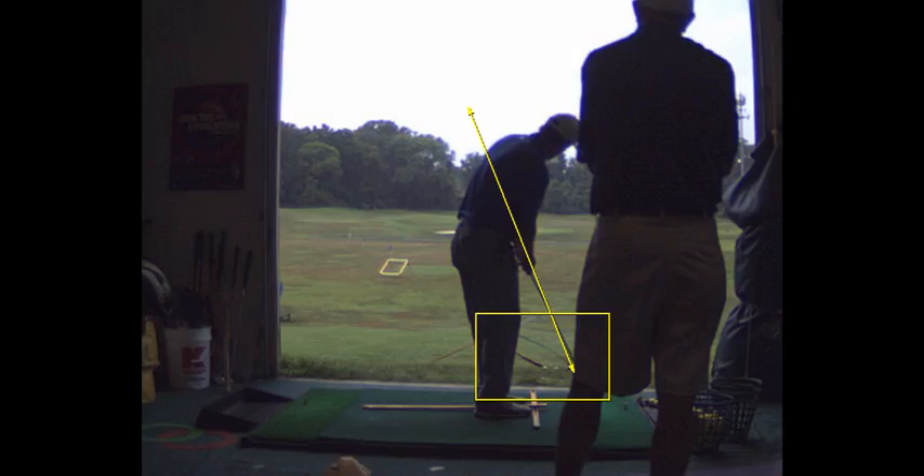I'm not a fan of trying to accelerate. The other thing is I like symmetry in terms of the length of the stroke back and through.